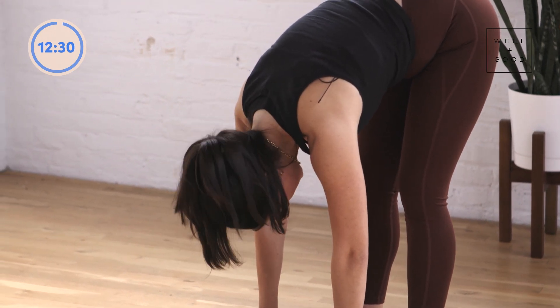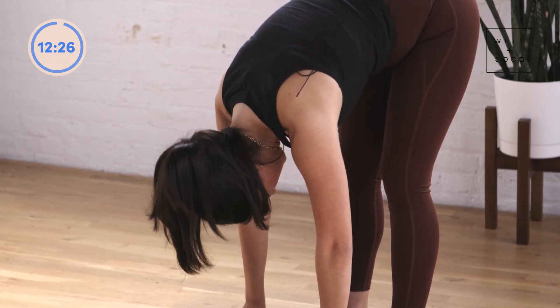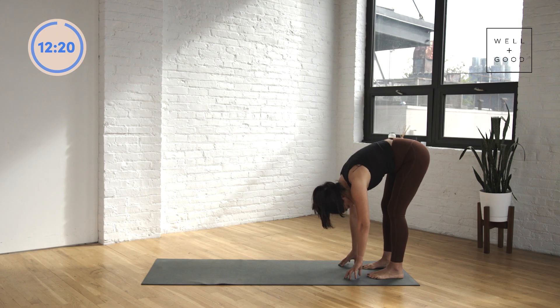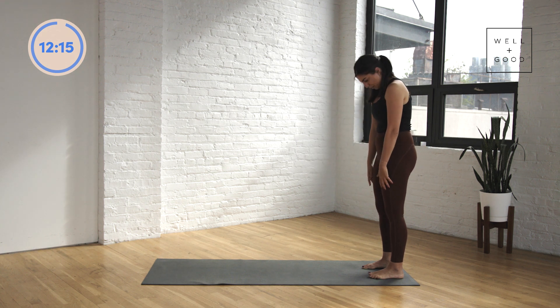Just releasing any tension through the whole posterior chain of the body — the back of your neck, the upper back, lower back, hamstrings. Then nice and slowly we're going to roll ourselves all the way back up to standing, restacking the spine bone by bone.